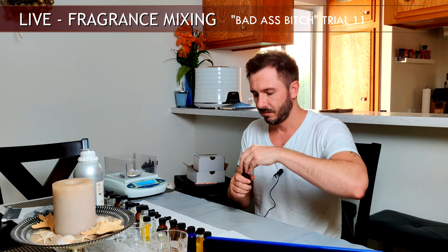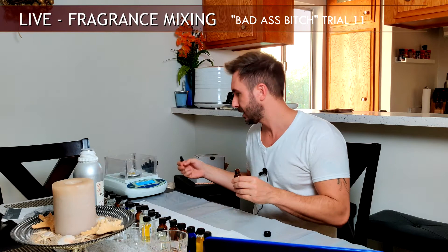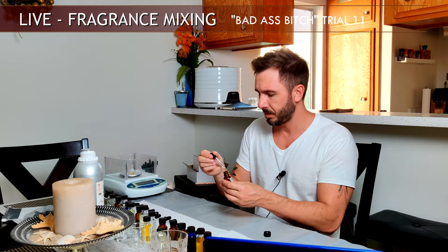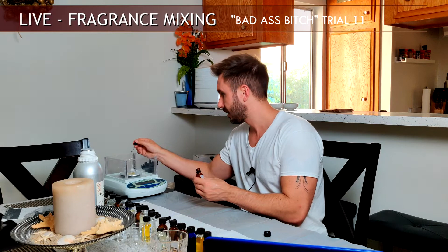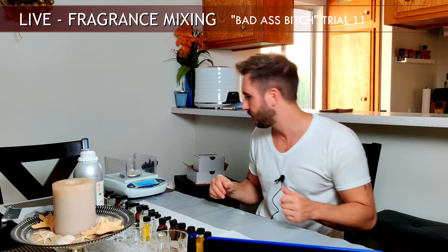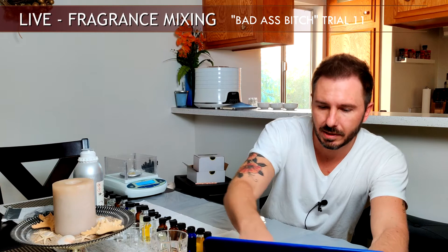Another ozonic top-to-middle material: Melanol, which smells very ozonic with a hint of melon, kind of like cantaloupe. It's strong so I have it diluted down to just 5% and going with just one drop. This will open up the top end and lay a hand in some of that fruitiness we're going for while giving it a nice open, airy feel. That's 0.018 grams.